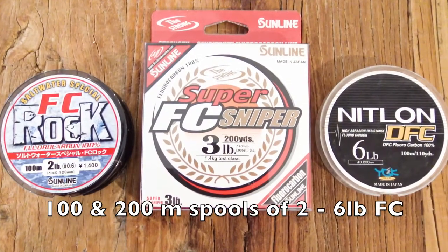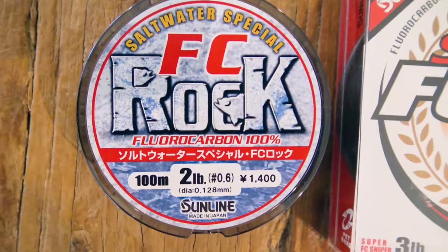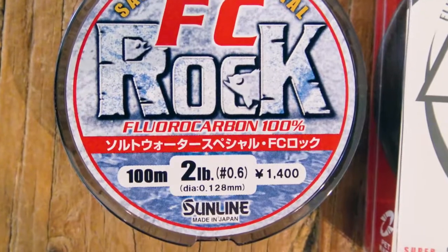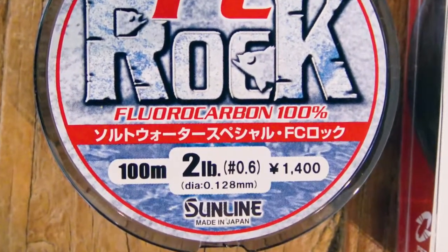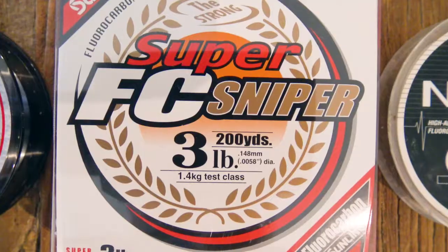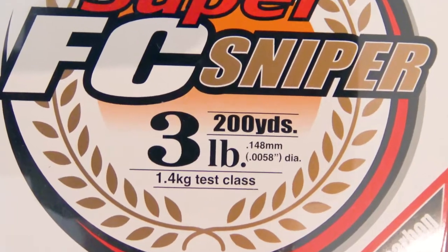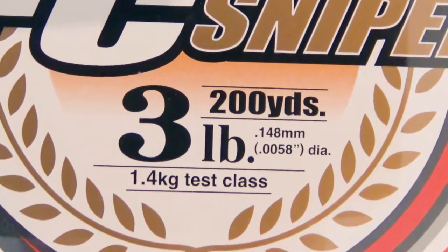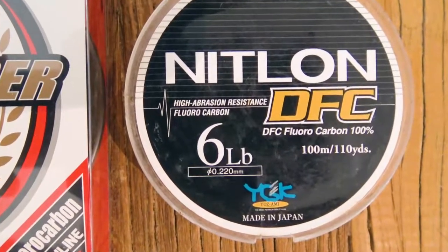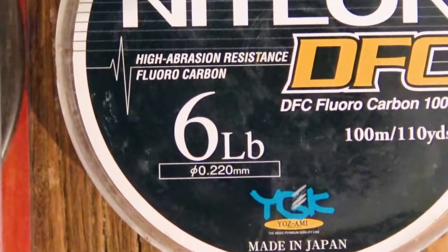But when you buy this stuff, pay more attention to the line's diameter than to its rated breaking strain. For this style of fishing you really need to look for a fluorocarbon that's finer than about 0.15mm in thickness. That could be rated anywhere from 2 to 4 pounds depending on the brand, but it's the diameter that really counts. Once you get up over about 0.2mm the finesse advantages rapidly diminish, and you're better off going back to braid and a longish leader.